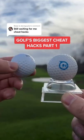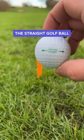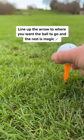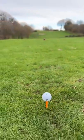Welcome to the biggest cheat hacks of all time, part 1. This golf ball only goes straight. That's right, never lose a ball again. You simply line up the ball with the arrow to where you want the ball to go, and then the rest is magic.